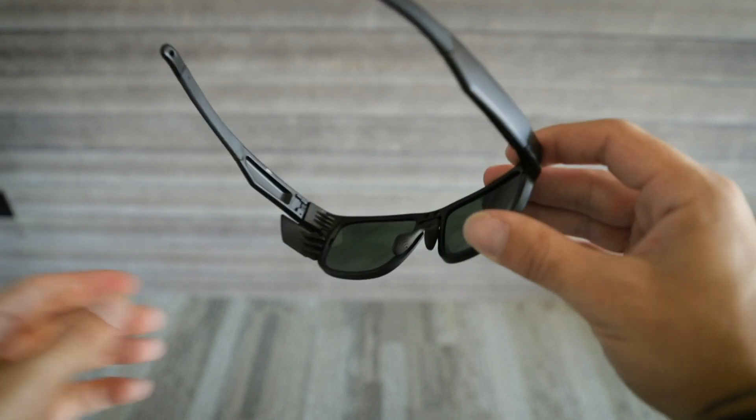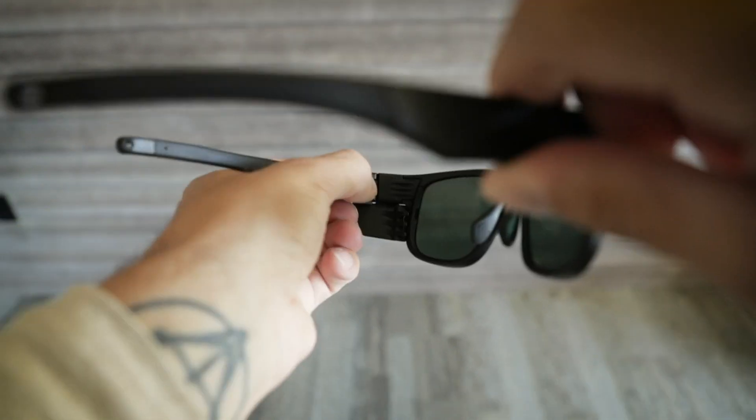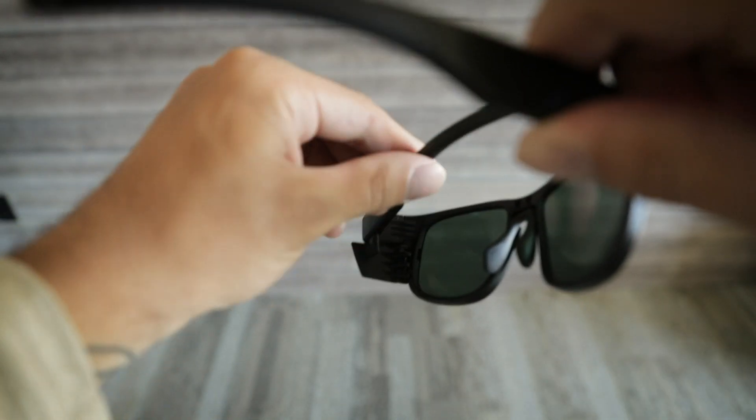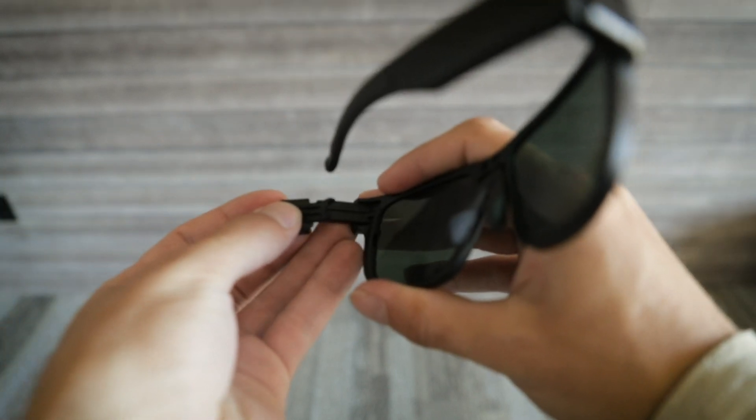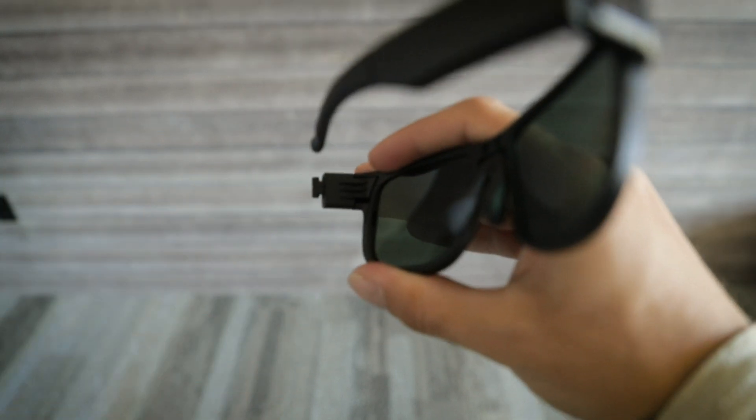Repeat this process on the other side. Slide down the lock and remove the temple. Remove the side shield and replace with the insert, and then replace the temple.